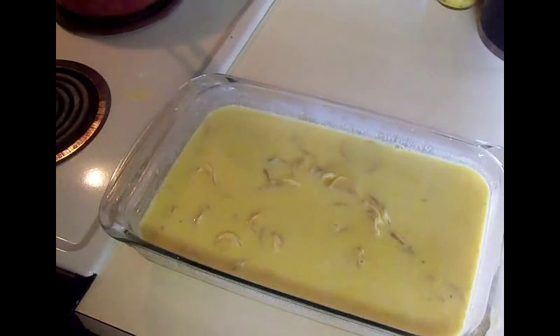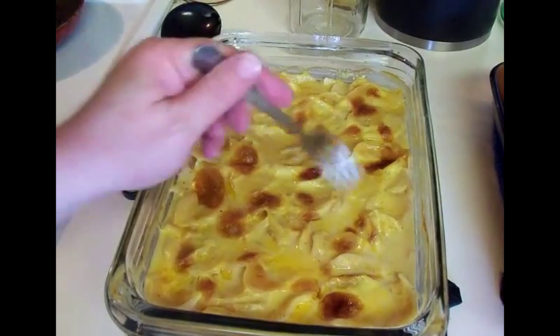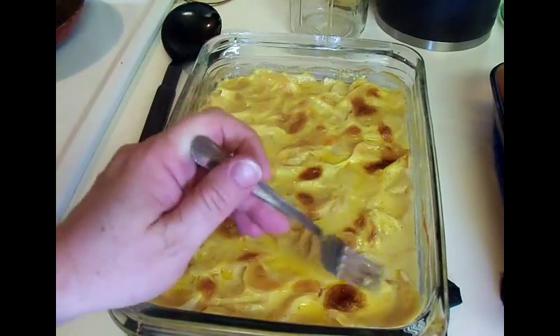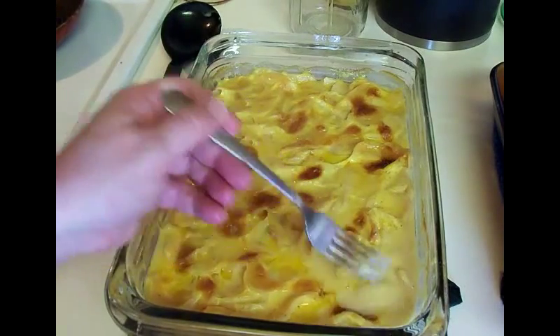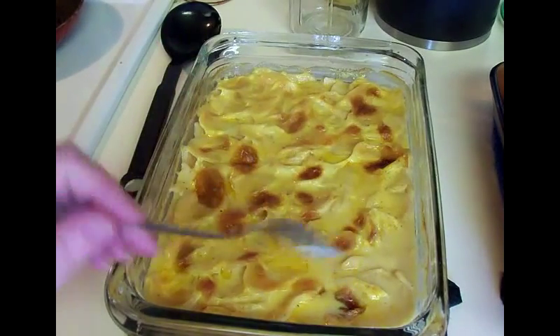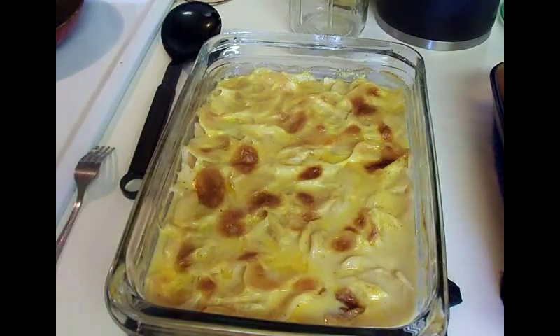That is dehydrated potatoes made into cheesy potatoes - hope you like it! A lot of people don't think they can eat dehydrated potatoes, but tons of people eat those box meals with dehydrated potatoes all the time. The potatoes are done - it needs to set for five minutes to thicken up, so that's why I'm not dipping any out, but they are fork tender.